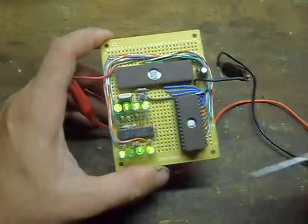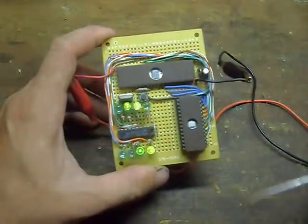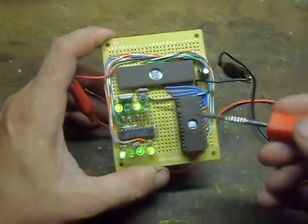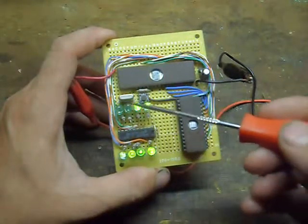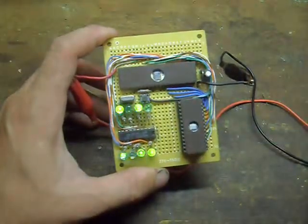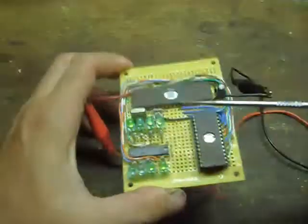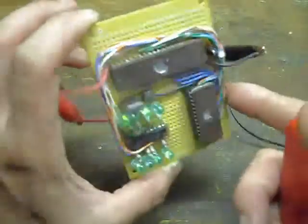Even the lower bits become discernible as the count slows — these here are the low-order bits and those are the high-order bits. It runs 2, 3, 4, 5, 6, 7, 8 outputs, and it's currently running on a 3-point-something megahertz crystal.